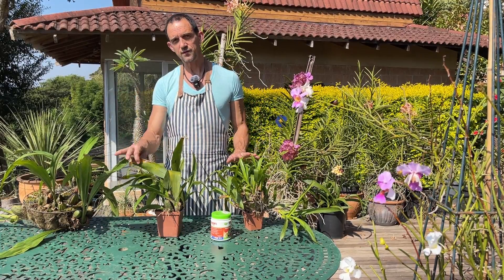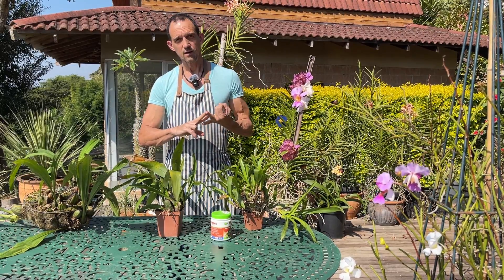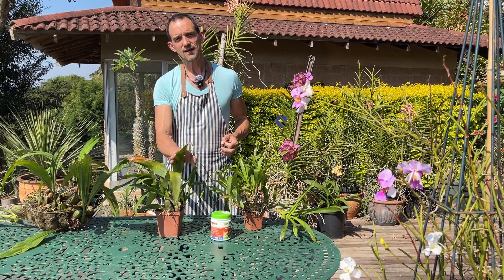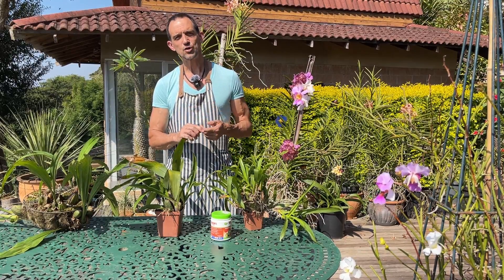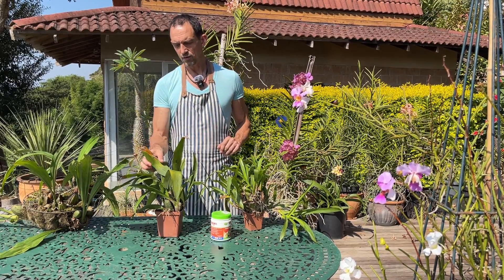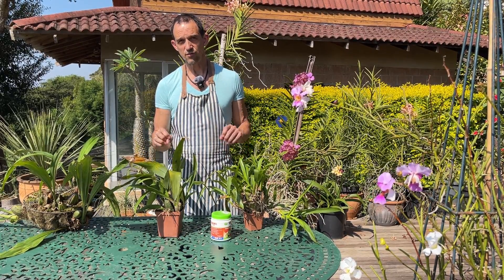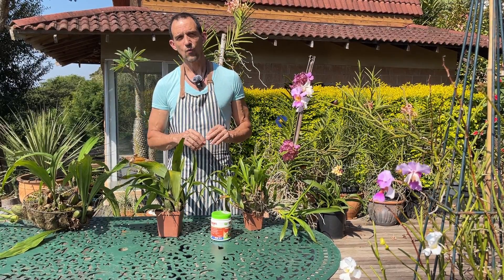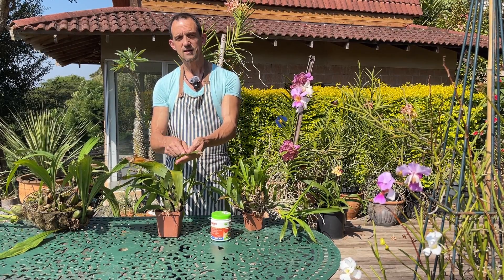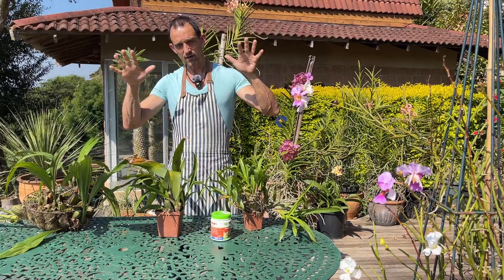In your efforts to ensure that you don't get any anthracnose attacking your plants in the first place, avoid overhead watering and avoid excessive watering. Try to water early enough to allow the plant's leaves to dry off. Ensure that there's good air circulation — air circulation is an important part in the prevention of this disease. You may find it attacking your plants periodically during those high humidity wet times of year, so if you're able to keep your leaves in a drier state they're less likely to be attacked. One of the ways it is spread most is by overhead watering.